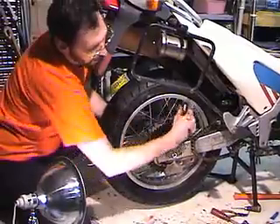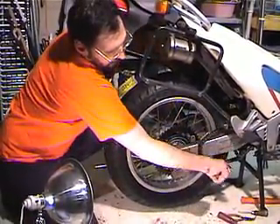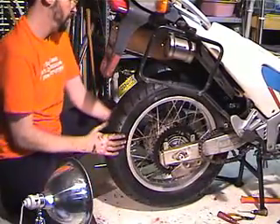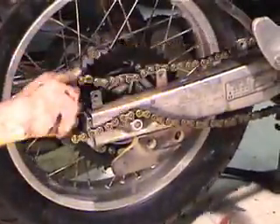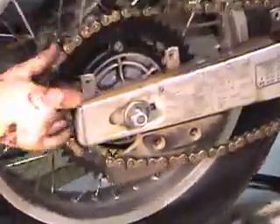I'm going to tighten the axle nut, but not really tighten it — just snug. You can see the axle is still slipping around, which is what I'm after, because I still need to put the chain on.